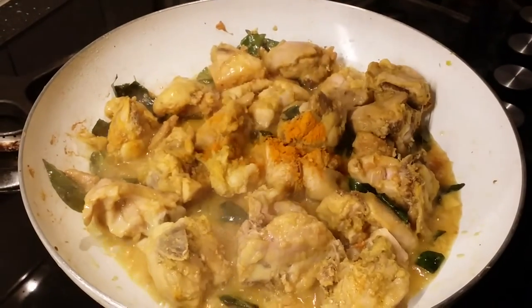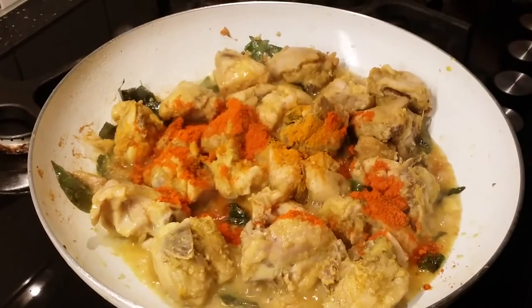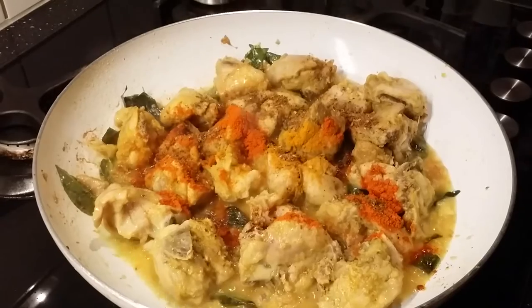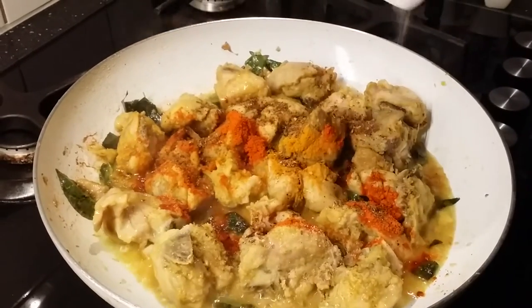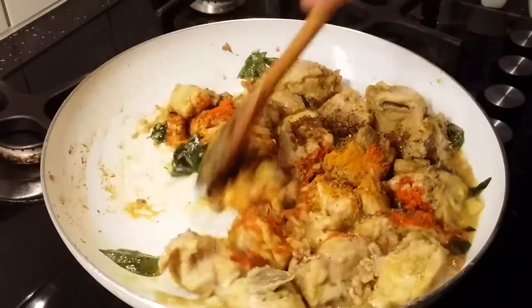After about four to five minutes, add the rest of the spices: a little bit of turmeric, almost one tablespoon of chili powder, and one and a half tablespoons of biryani masala powder. Add a little bit of salt at this point — we will check and adjust according to taste later. Mix it nicely.